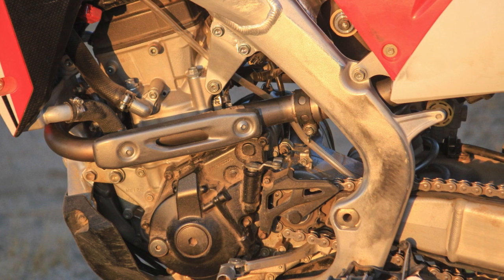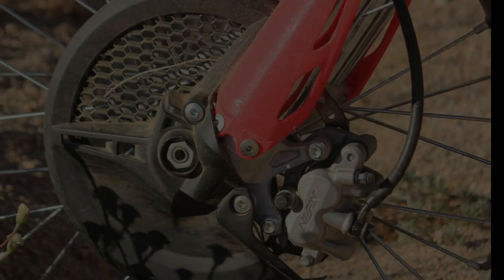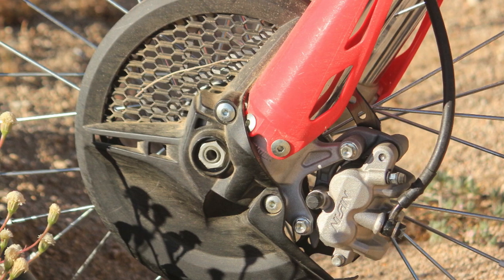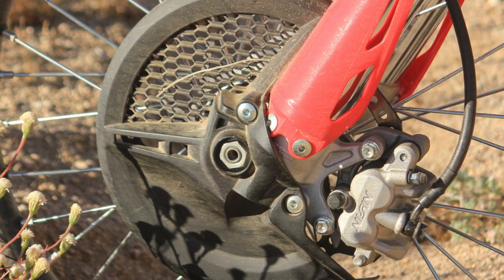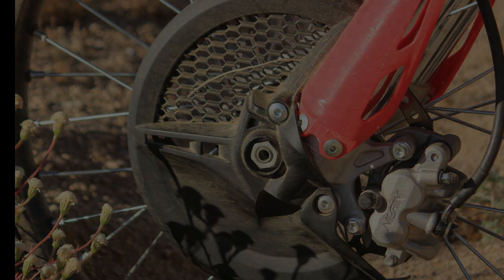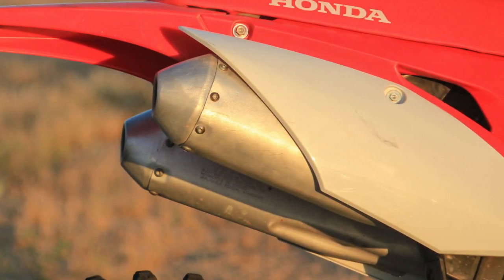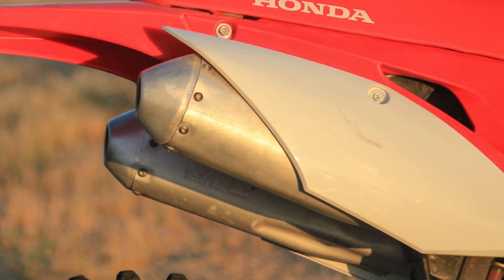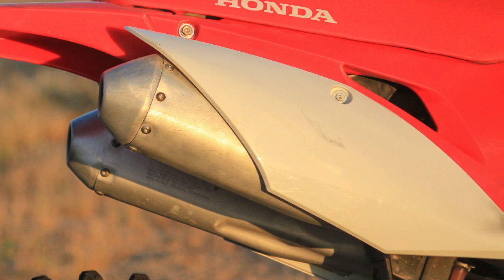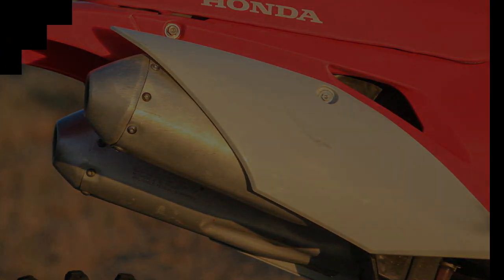With the Honda CRF250RX, the market for GNCC racer types and avid trail riders alike receives a new performance-based model for 2019. With Honda's off-road lineup stacked for 2019 with everything from R's to X's and RX's and RWE's, it can be hard to keep track of what all of these letters mean. Most folks will be familiar with the CRF-R motocross models as well as the CRF-X trail models. Though the CRF-X trail models are built heavily on the motocross platform, they are built with the masses in mind — bikes that appeal to a large swath of riders who enjoy spending weekends on the trail year-round with EPA and CARB-compliant machines.